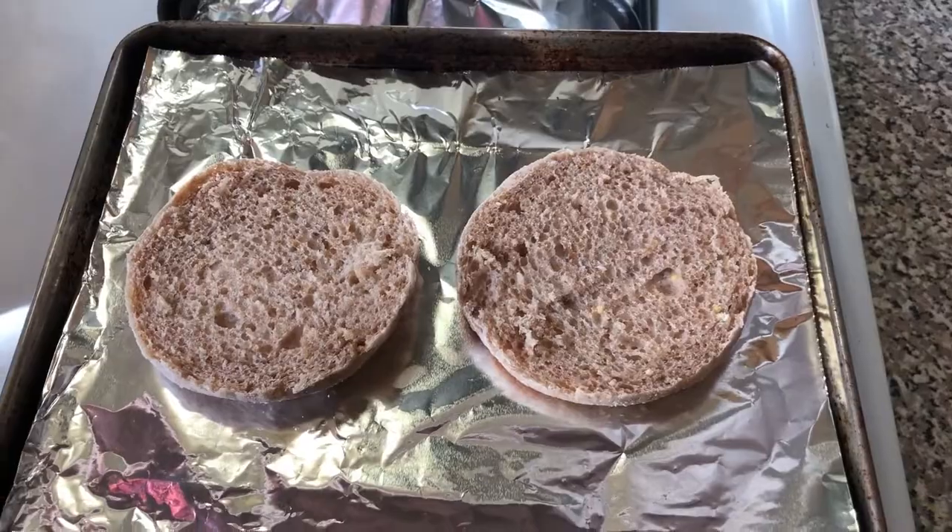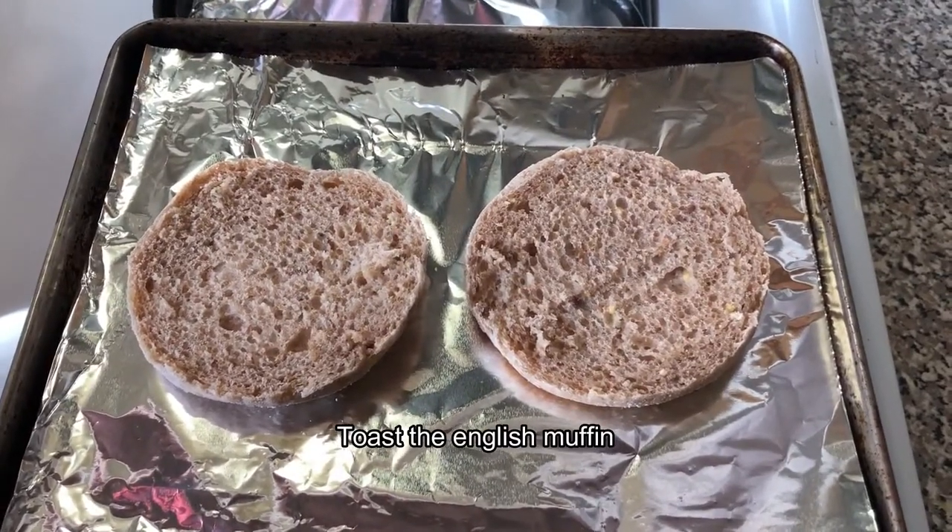While the eggs are cooking, we're going to put the English muffin into a toaster oven and just let it toast a little bit.